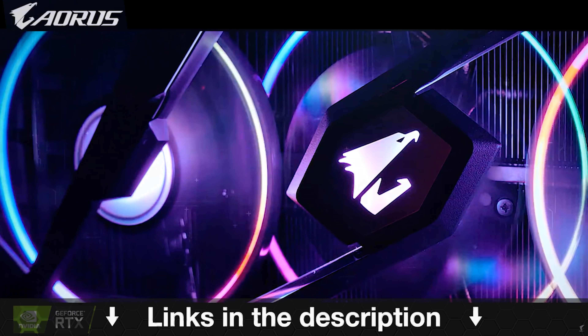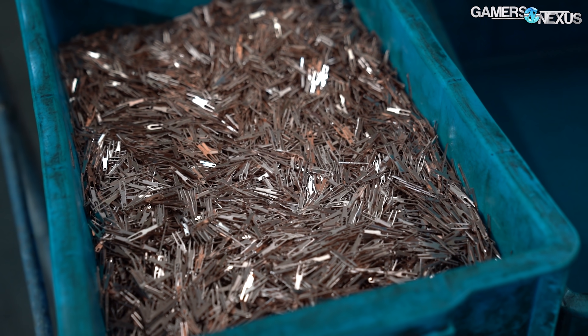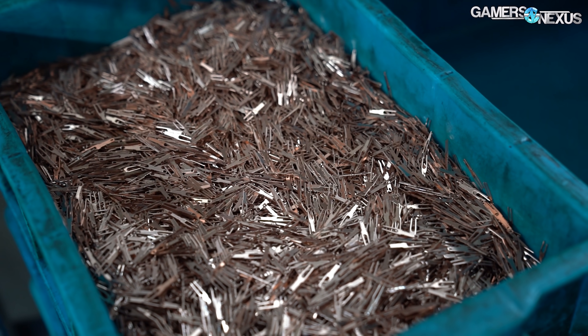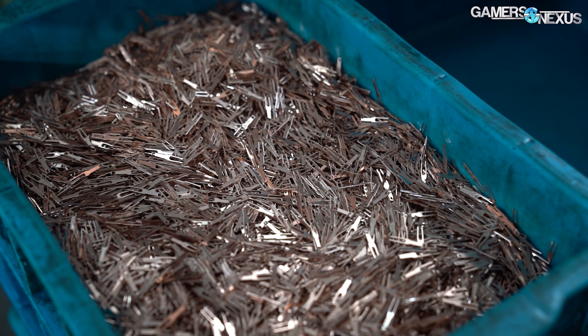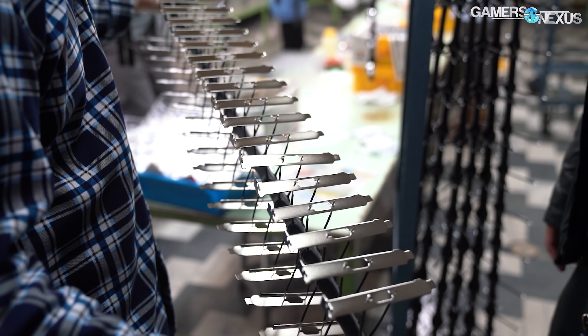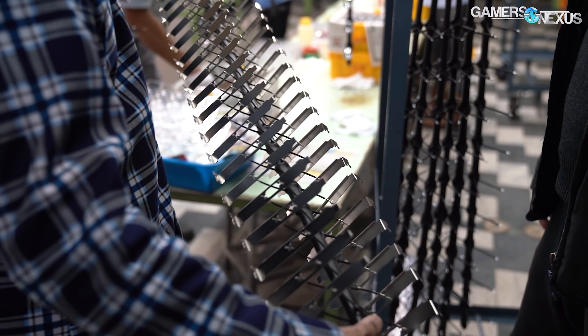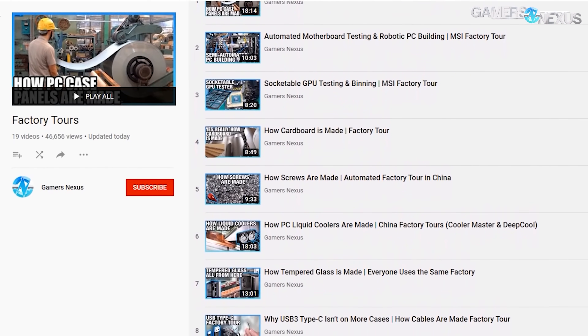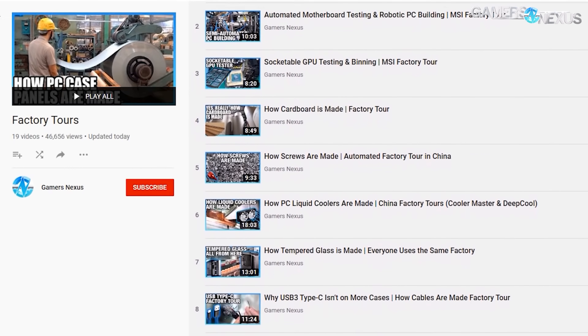The second coating factory that we toured with Lian Li specialized in electroplating, a process used to coat one metal with another. The process itself strongly resembles electro-deposition and anodization methods that we've also detailed in factory tour videos. You can find our factory tour playlist linked in the description below if you'd like to see some of the other tours to learn more about how the stuff you buy is actually made.